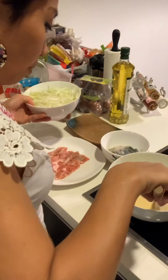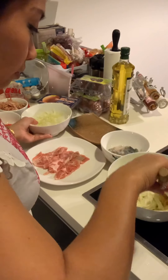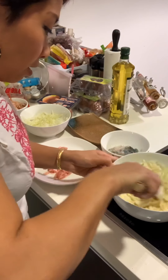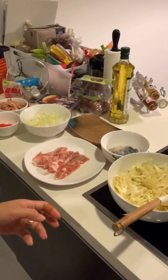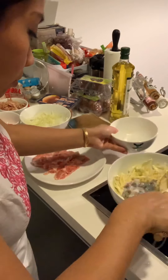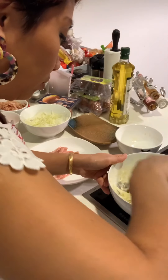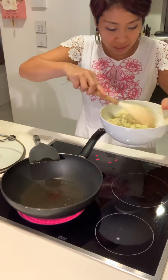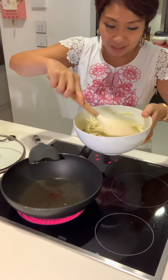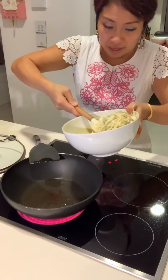Now you can add in the cabbage, as well as the prawns and squid, into the batter. The batter should be quite thick and not too runny. Once the oil is heated in the pan, you can slowly scoop the batter with the cabbage, prawns, and squid and pour them into the pan, forming it into a pancake shape.